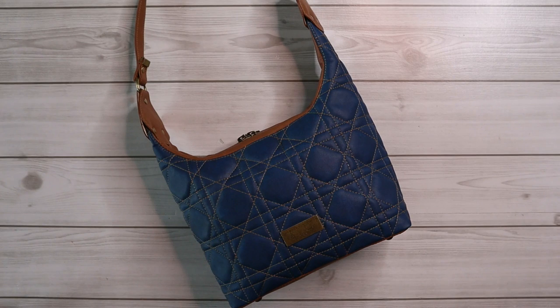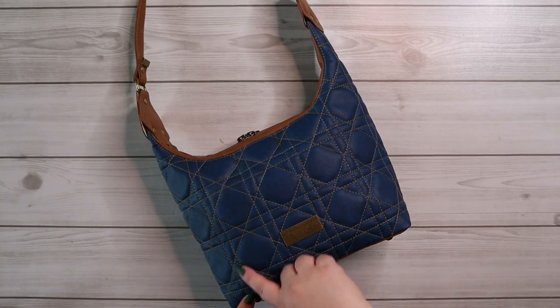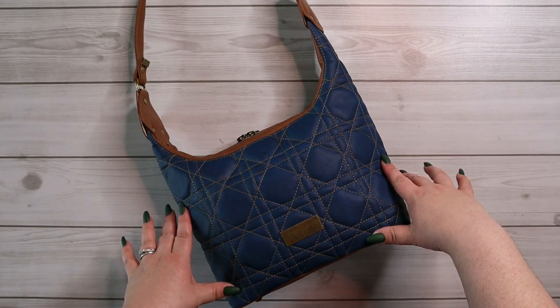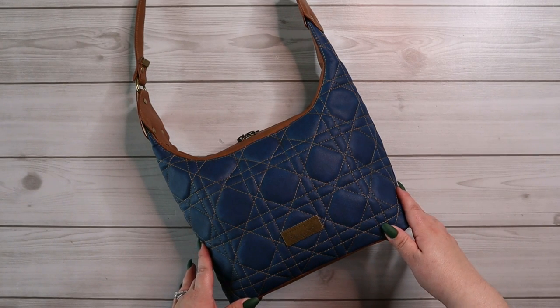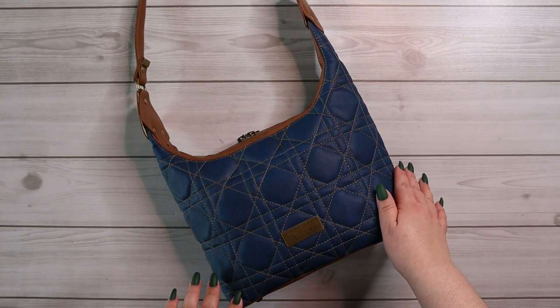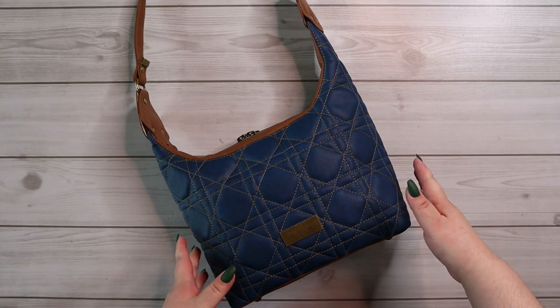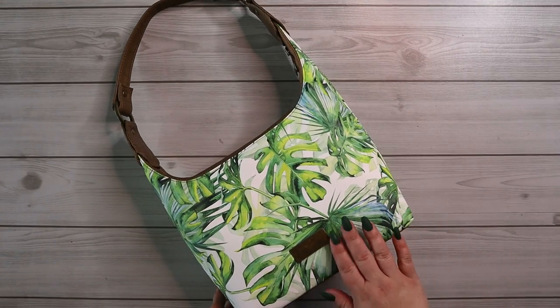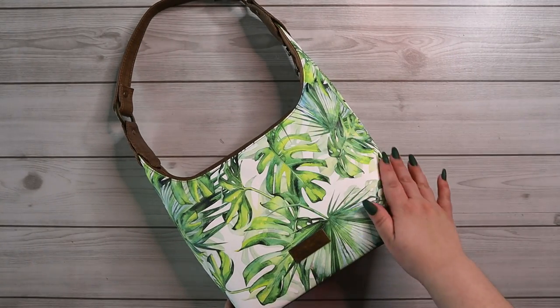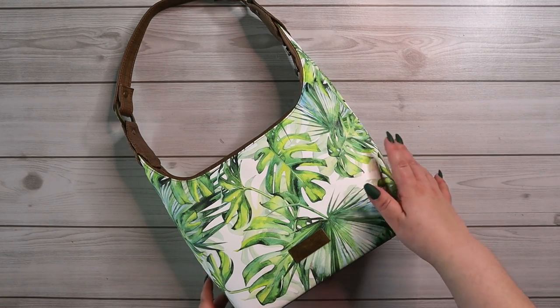First off, there are three different options for exterior treatments on the bag. This one is the quilted option where I've sewn in this beautiful design based on the directions in the pattern. The second option is to do a rivet tufting option, which is a very cool technique where you'll end up having many rivets on the exterior of the bag, which creates kind of a tufted look. And the third option is to actually leave the panels plain.